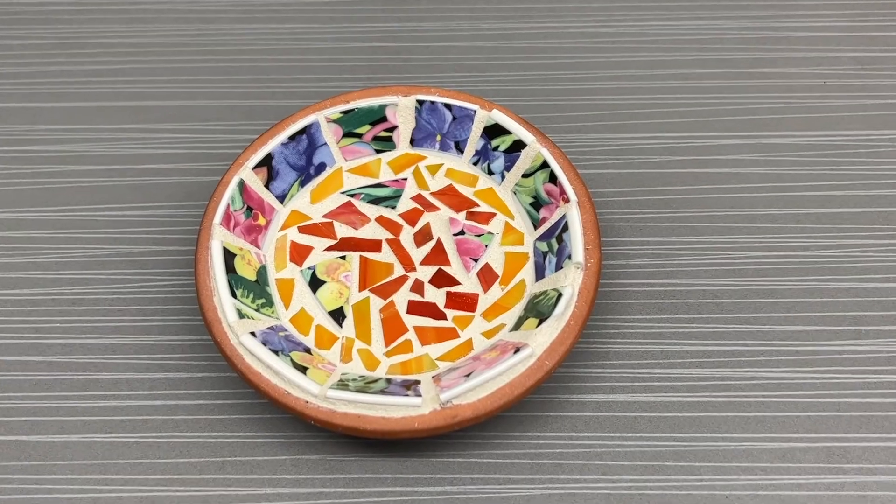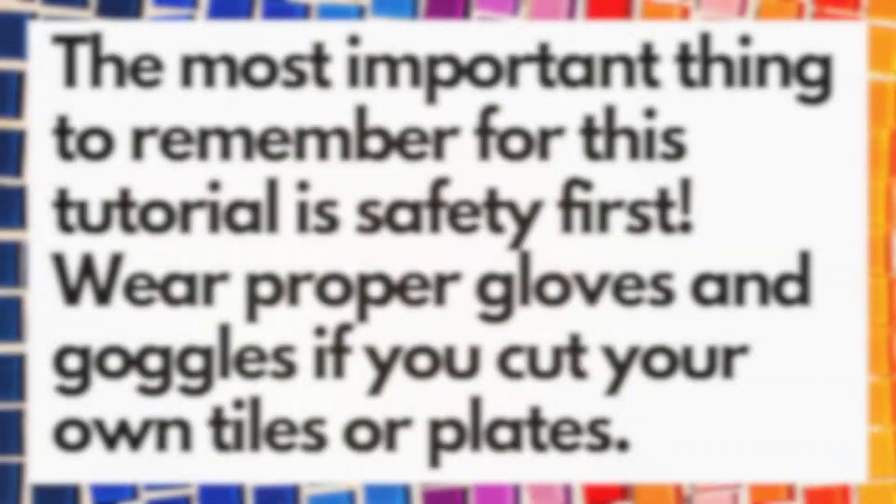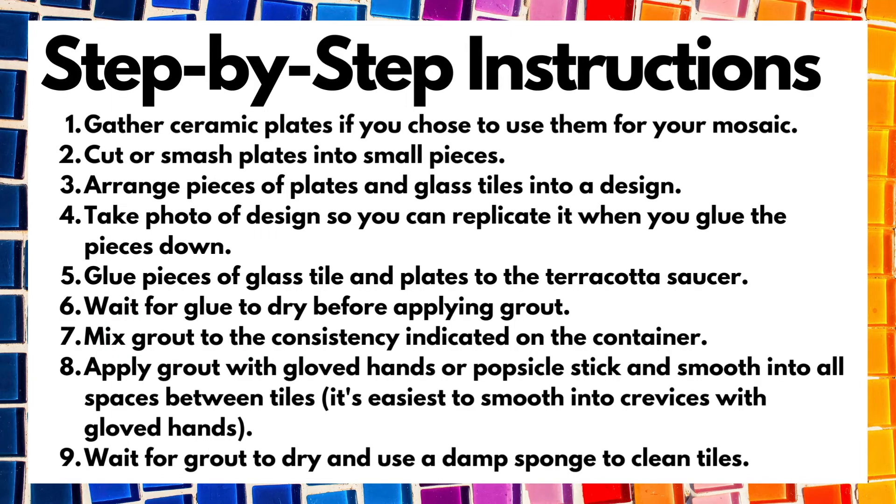And you're done! Thank you for following along and have fun trying this out at home. The most important thing to remember for this tutorial is safety first — wear proper gloves and goggles if you cut your own tiles or plates. Here are the step-by-step instructions we used to make these mosaic saucers, and remember the safety first slide.